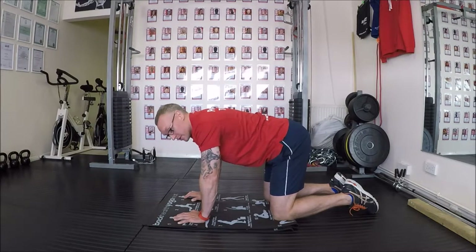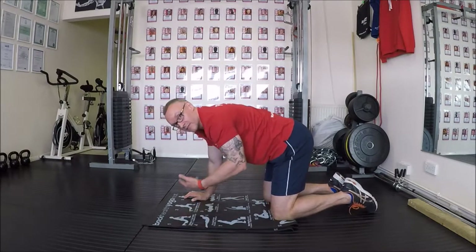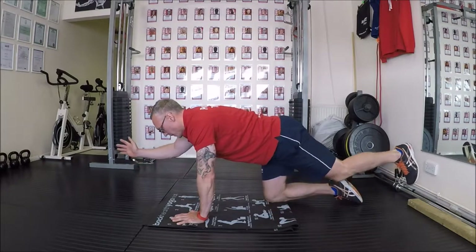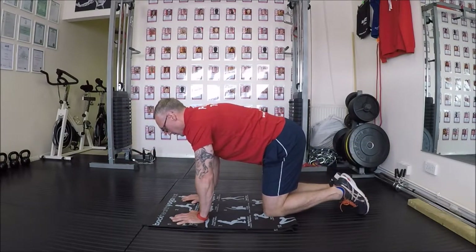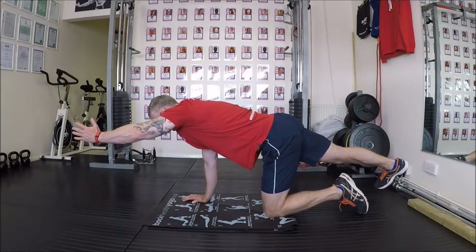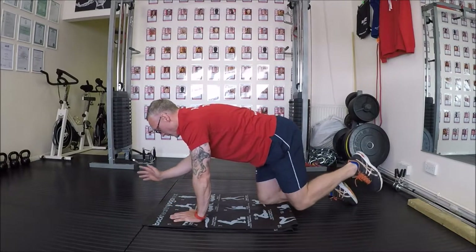Then we're going to go to bird dogs — this is a stability exercise where I'm trying to balance the body and extend at the same time as the breath. So we breathe in, breathe out, just extend, keep as level as you can. Breathe in, breathe out, and extend. I'm trying to work hard now on my left side — keep yourself balanced.